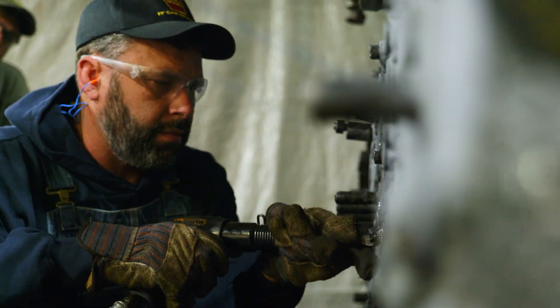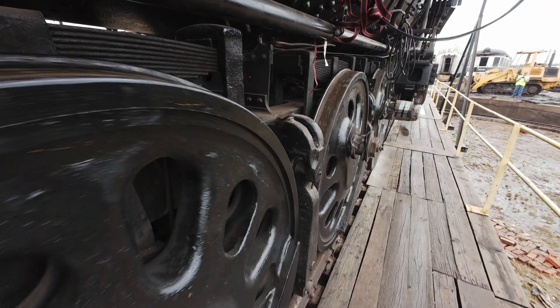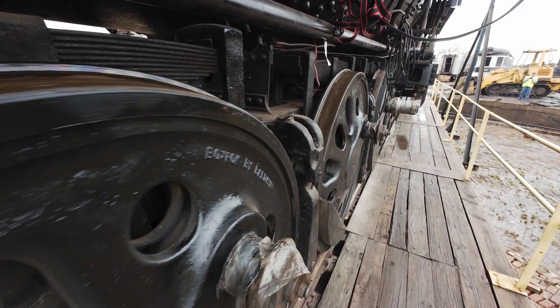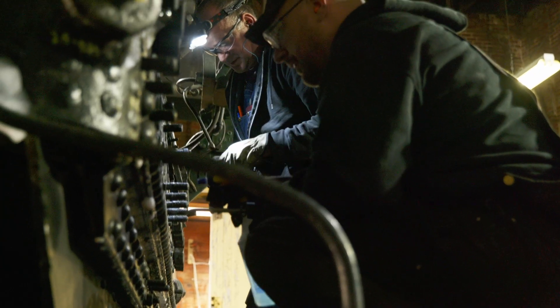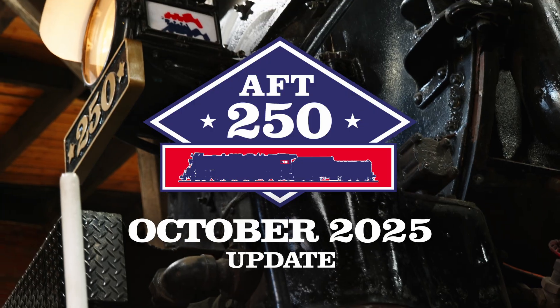Hey everyone, this is Nick Martin here with the American Steam Railroad, here for your October 2025 video update on the American Freedom Train number 250. You may have seen just recently that we started our Making Moves campaign to fund our last major mechanical projects to get the locomotive ready to move under its own power as we wrap up boiler work and approach the year 2026. In this month's video, we're going to show you a little bit more about what the first phase of that project is going to look like.